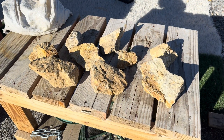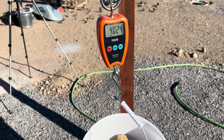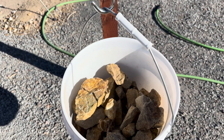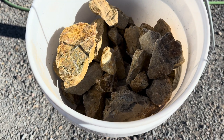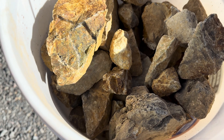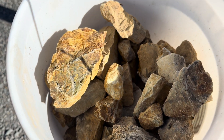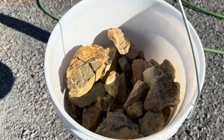Here is some of the ore that we received. Here is our 40 pounds of ore from old-timer CJ and we're going to get this in the furnace and go ahead and fire it up. That top piece on the left there looks really, really good. I like that one. Can't wait to see what we get out of this material.